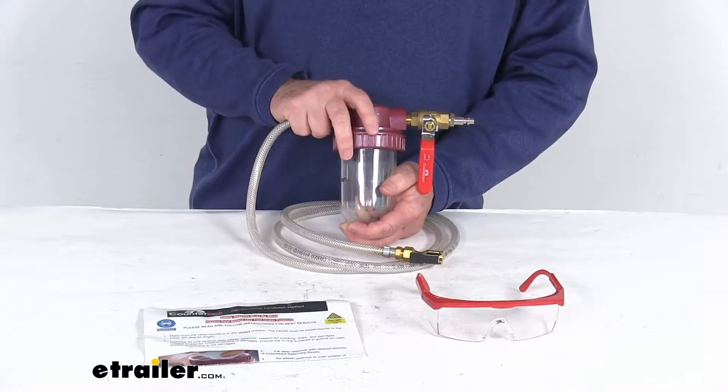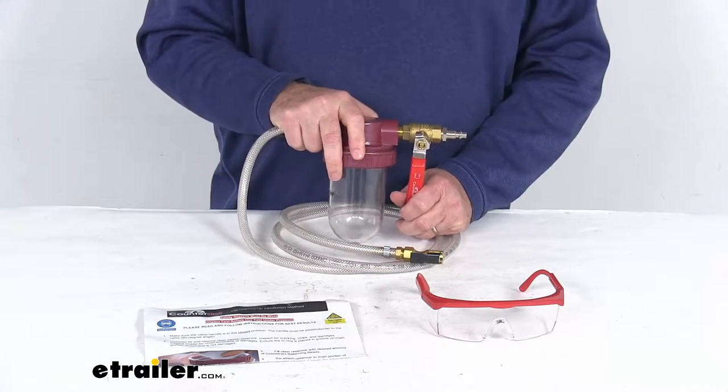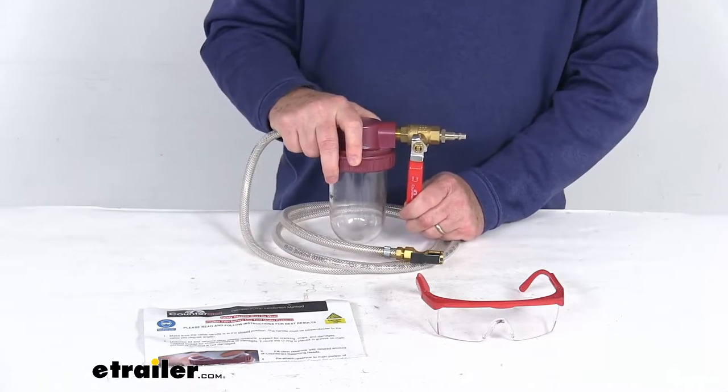There are different ways you can get the beads inside the tire. One of them is to dismount the tire from the wheel, insert the bag of beads with the correct amount for your tire size, and then remount the tire to the wheel. The problem with that is this involves quite a bit of labor and expense.